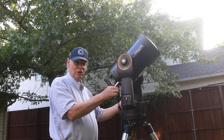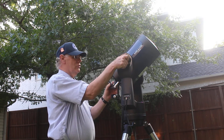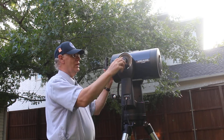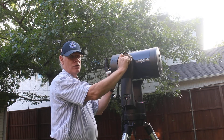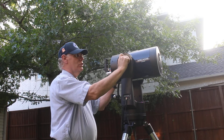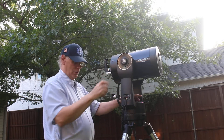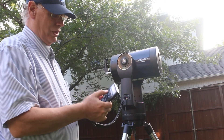The next thing it wants me to do is set the telescope in the true home position. Home position for this telescope is level — I could use a level on it but I don't have one right now, so I'm just going to assume it's good enough. Then I'm going to lock it back down so it doesn't go up and down.